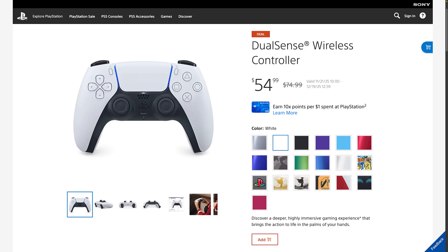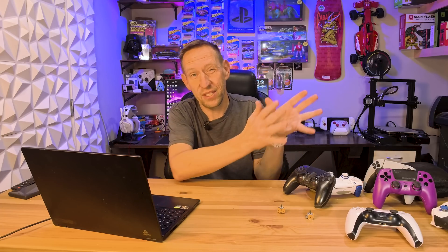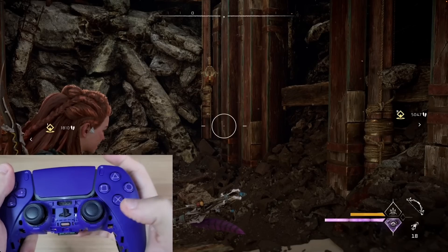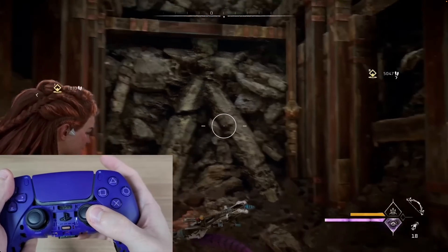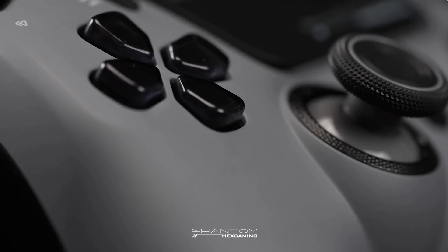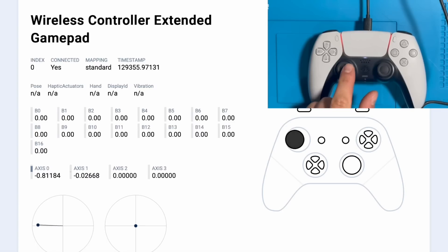If I'm buying a new controller — especially anything other than a standard DualSense — I'm always looking for the Hall effect version. If you find a TMR controller at a comparable price to a Hall effect one, TMR is the better option for that extra precision. But I wouldn't hyper-obsess over it. TMR is the hot new topic, but you don't really need it. At a minimum, look for a controller with Hall effect sticks — we don't need to suffer with stick drift anymore.